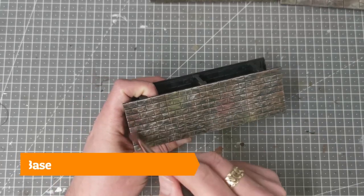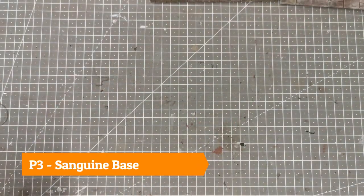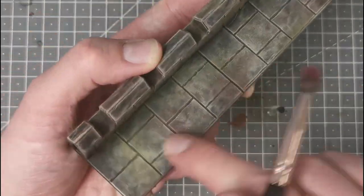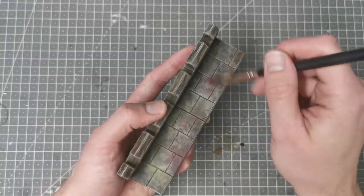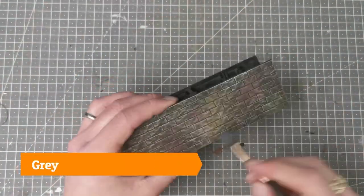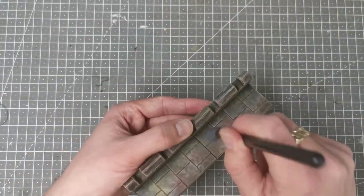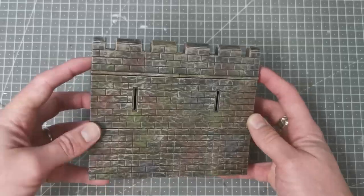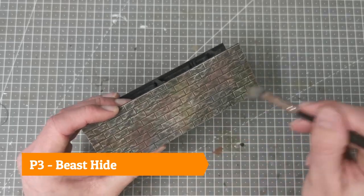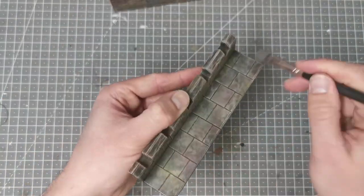Next I'm going to use the P3 colour Sanguine Base — it completely contrasts with what I've done already and just represents that sandstone, the more weatherbeaten stuff, which could even potentially be heat-affected. Following this I'm going to use Iron Hole Gray, and this is the only time I use a gray paint, very sparingly, just highlighting a couple of areas across the castle and the paving slabs. Finally I use Beast Hide around the bottom of the walls and on the walkway just to represent dirt and wear and tear.